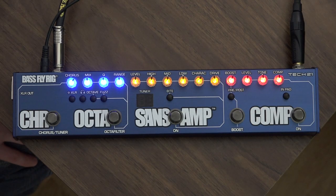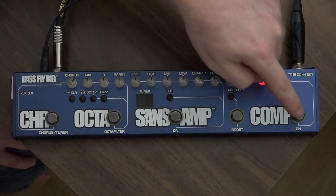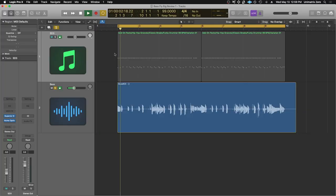So this here is the Fly Rig, and I'm going to turn off all the stuff so we start from the beginning. This is a bass loop that I recorded — just the jazz bass with the neck pickup rolled down just a little bit.